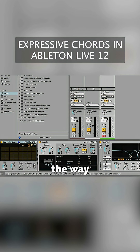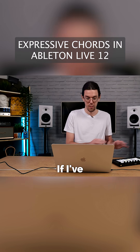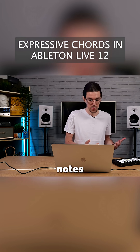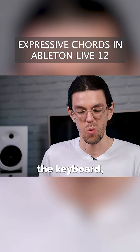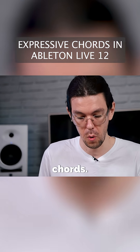Essentially the way Expressive Chords works is we have these banks of different kinds of chords. You can see I've got all these blocks here and each one is a different chord. I can click to trigger that chord, or I can play notes on my typing keyboard. If I've got a MIDI controller, I can play notes to trigger those chords. There's a selection of notes along the keyboard that are mapped to different chords.